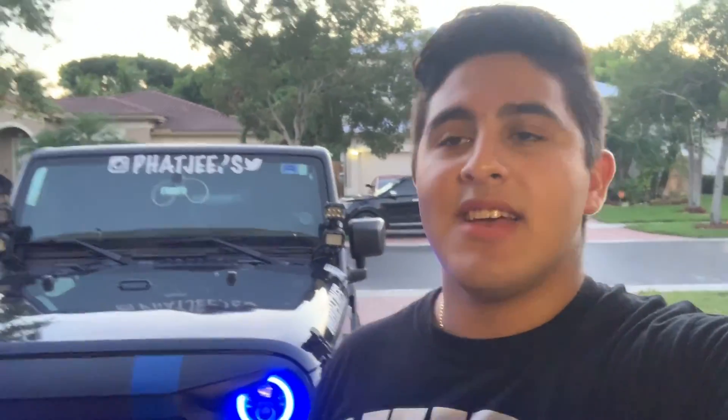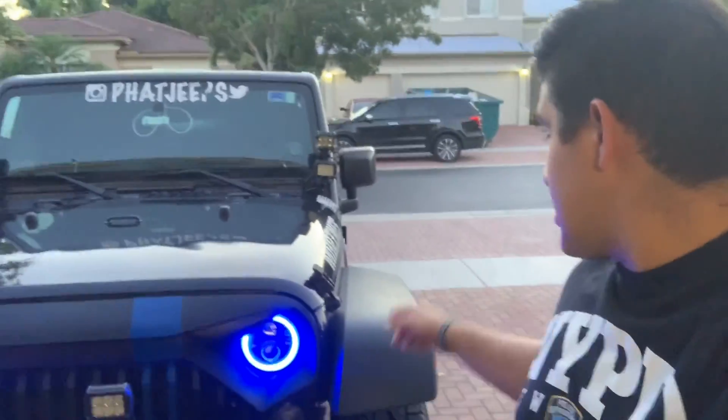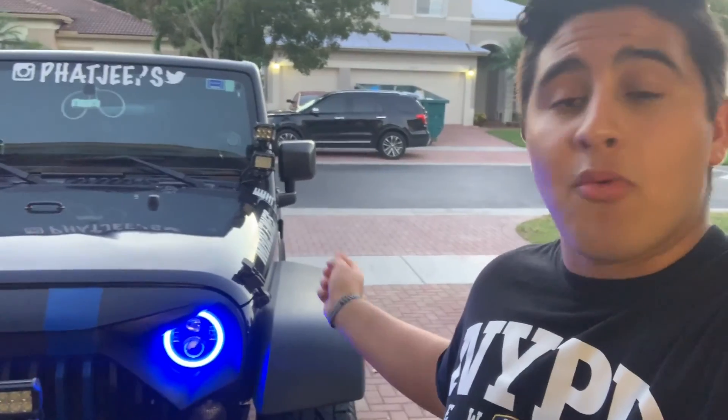Hello guys and welcome back to another Fat G's video. I'm sorry I haven't been posting lately, been very busy, but hey, I'm back. In today's video we're actually going to be cutting these fenders, and we're also going to be painting them with something called the Herculiner. It has a nice rough texture to it, so let's check it out. Let's get started.